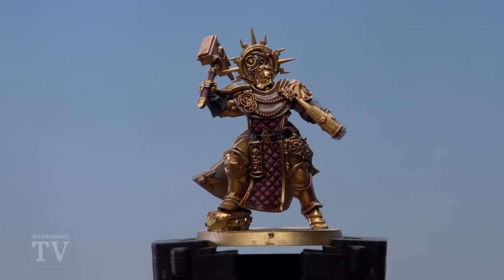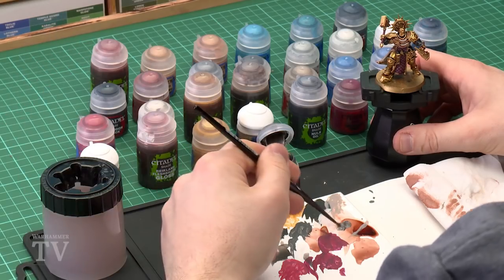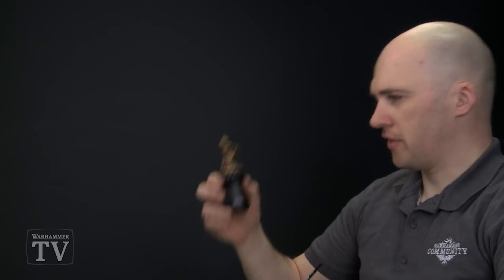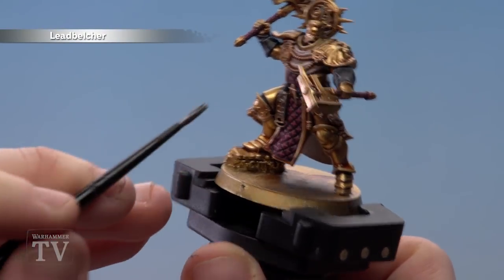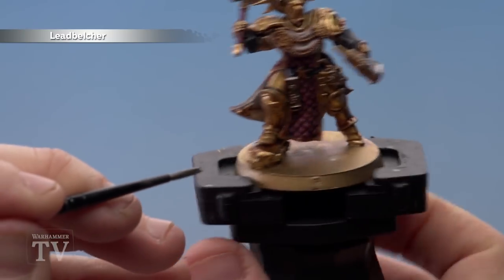Now that all those highlights are applied to the magenta areas, move on to painting the silvers. Use Lead Belcher, then shade with Norn Oil, and highlight with Stormhost Silver. Use a medium layer brush, add it to the palette and thin it down — slightly thinner than normal helps it flow into recesses. There are a few silver areas: all the tools, the hammers. Start with the tools at the front, the tools at the back as well.